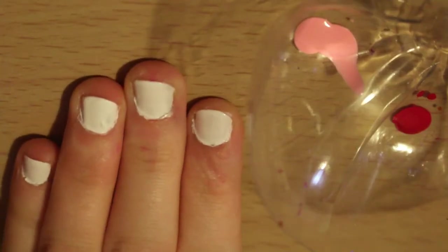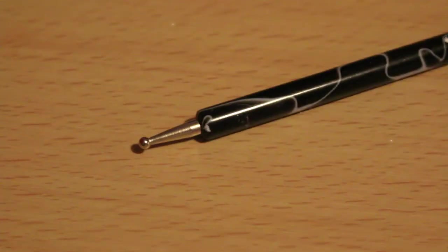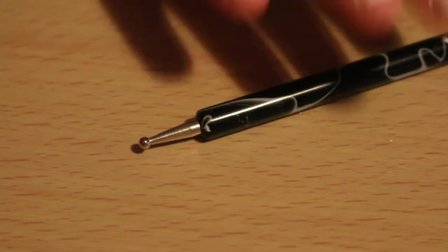For equipment you need a tub and one dotting tool to make the heart. Let's begin.